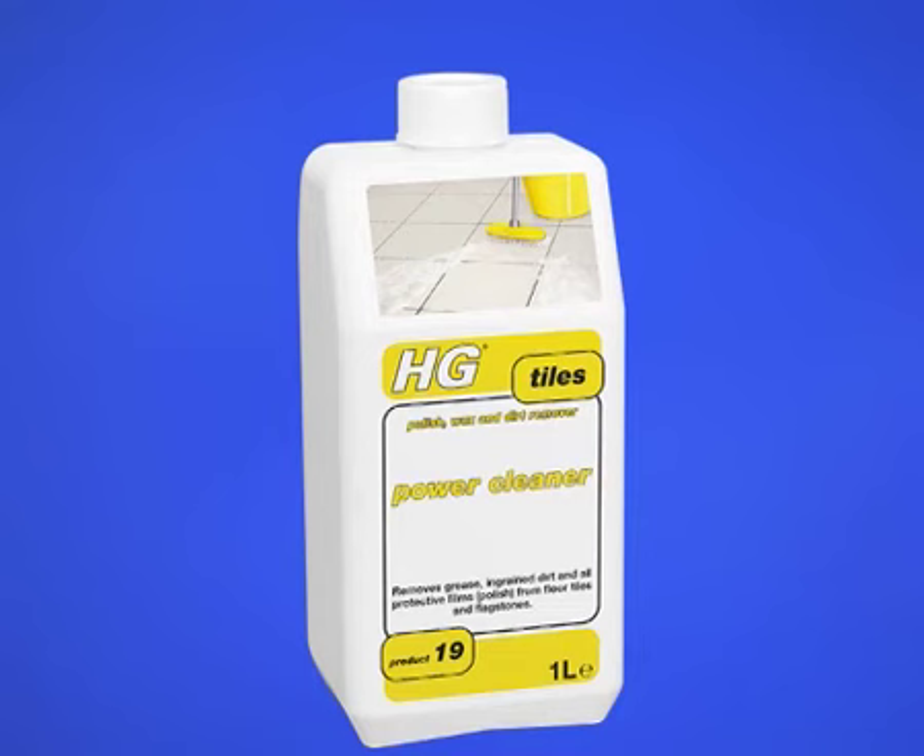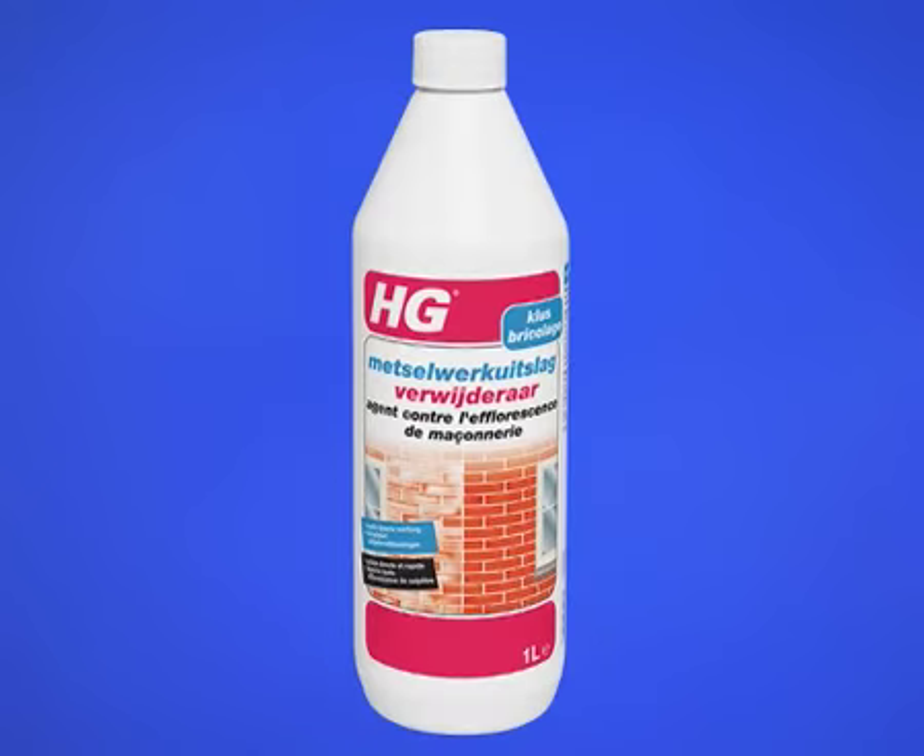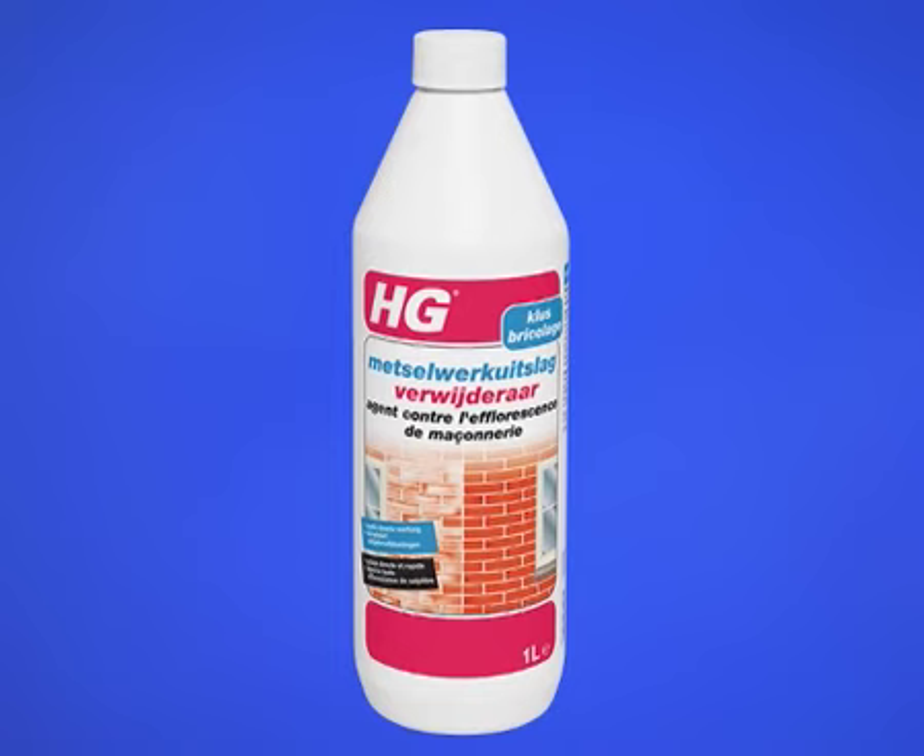Clean the surface to be treated beforehand using HG Tile Power Cleaner. Nitrous deposits or masonry deposits should preferably be removed using HG Masonry Efflorescent Remover. Remove green deposits preferably using HG Moss, Algae and Mould Remover.